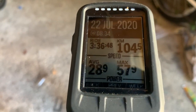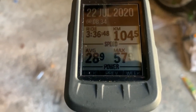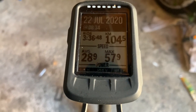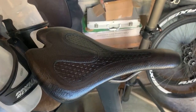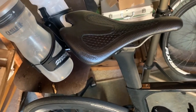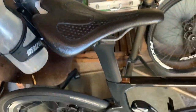Okay guys, so we've finished — 104.5 kilometers, 3 hours 36 minutes 48 seconds, 28.9 kilometers per hour average, maximum 57.9. It could be the padded shorts causing a little bit of rubbing. But feeling now — I'm not sore at all. Sit bones are not sore at all.